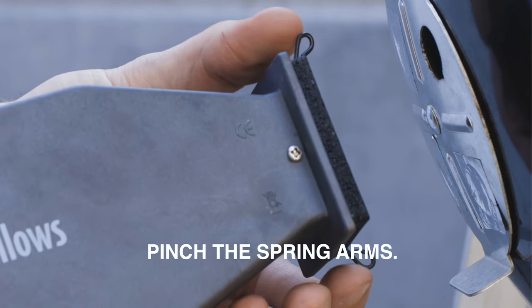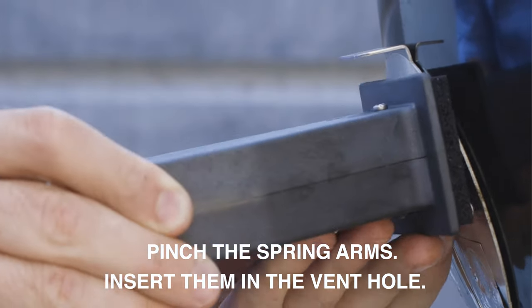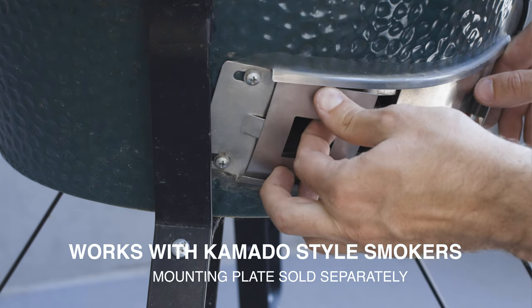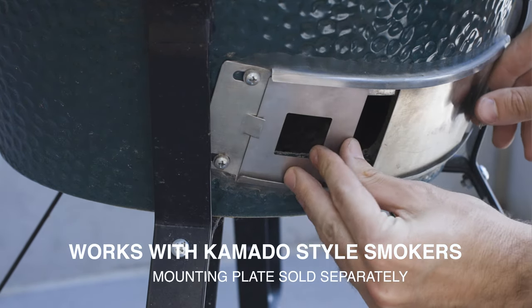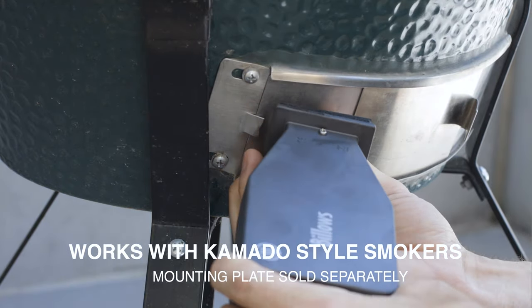Install Billows by pinching the spring arms and inserting them through the one remaining open vent hole. A Billows adapter plate, sold separately, is also available on the ThermaWorks website for help attaching your Billows to a Kamado style cooker.